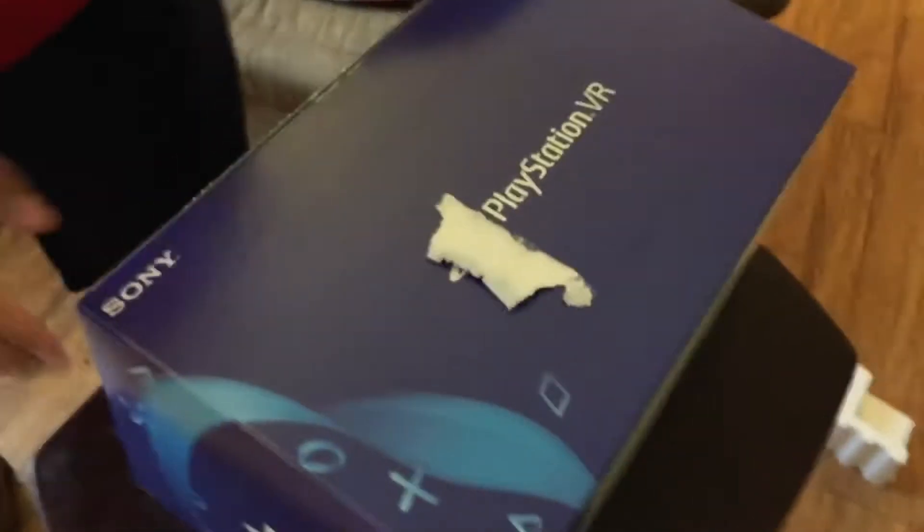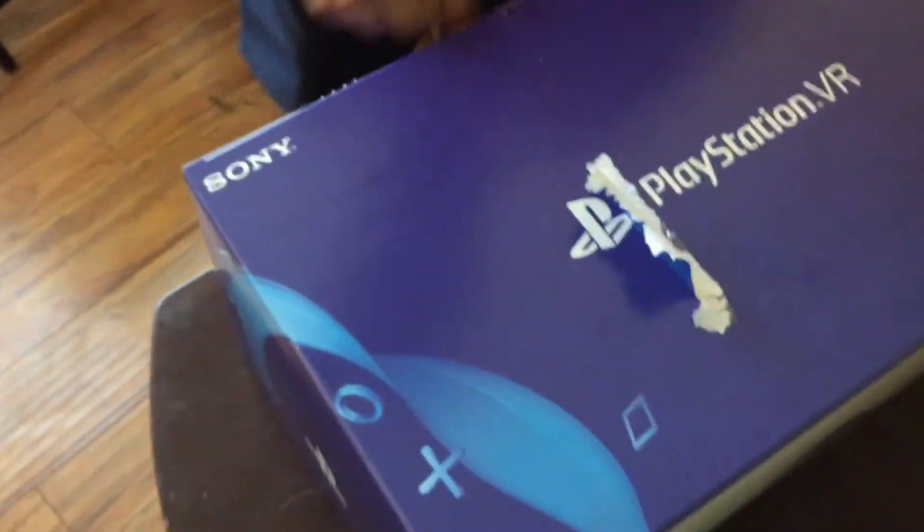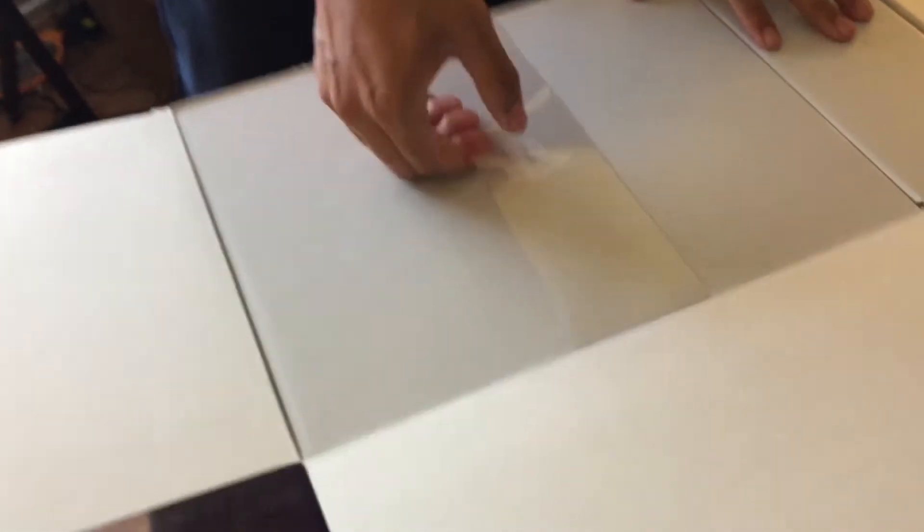Alright, oh my god, look at that beautiful PlayStation logo! Awesome, so good. Alright, let's see what we got here.